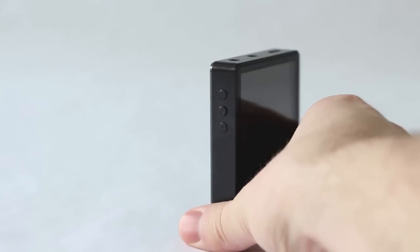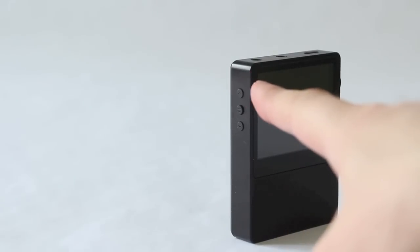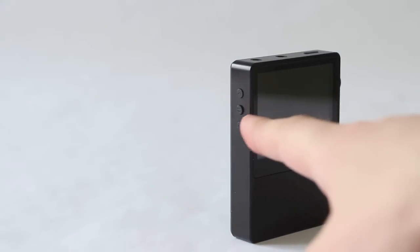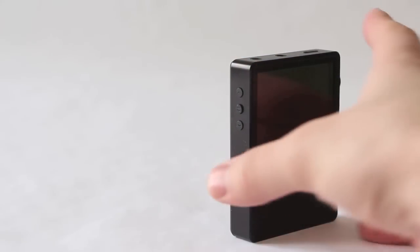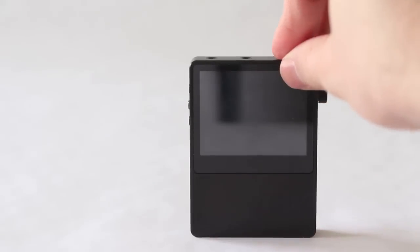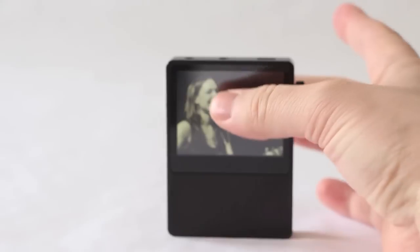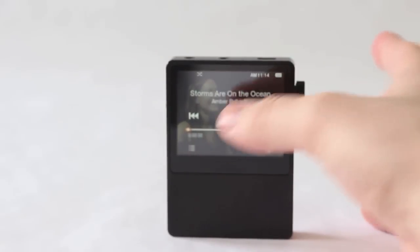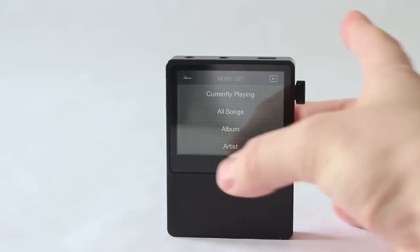On this side you can see three buttons: the top one for track up, track down, and then pause/play in the middle. Very cool because once again you don't have to pull it out of your pocket — you can just grip this thing and adjust away.